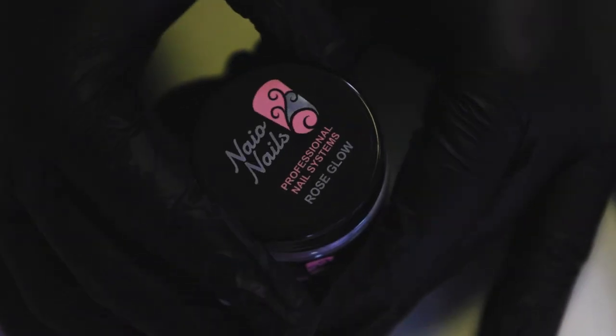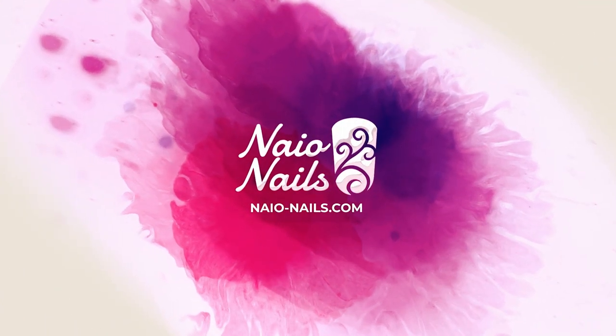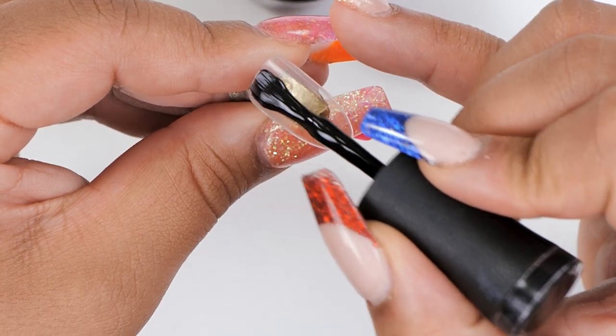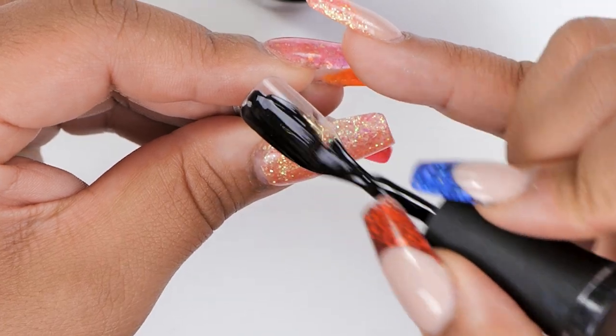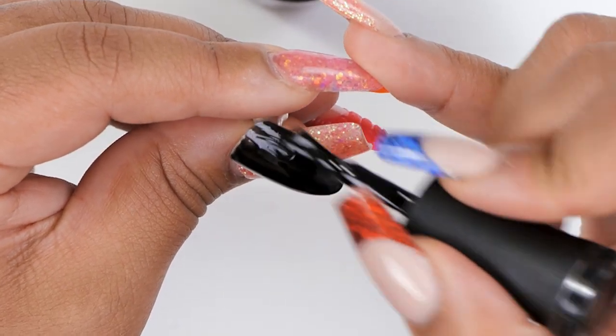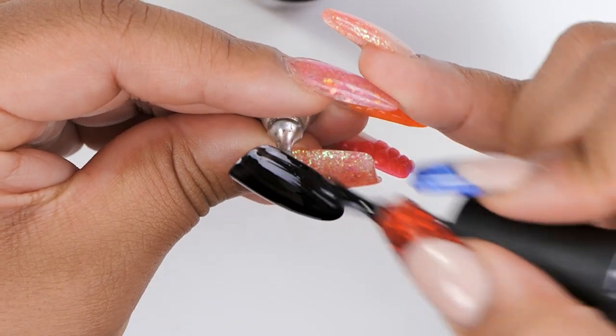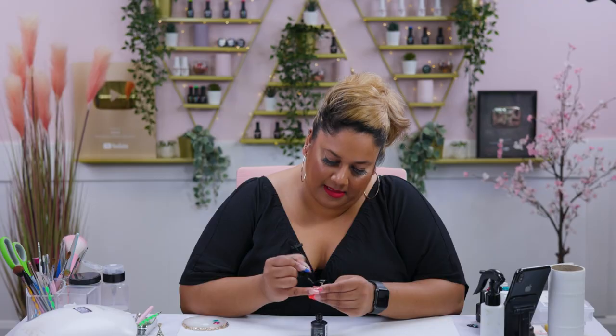Let's get cracking. To start off the design I'm going to go in with series black and apply two thin coats on the nail. I kind of want it to be nice and dark. You could even do ocean ridge which is a gorgeous navy, but I think it's nice to have a dark sky when you have the fireworks on it. It looks a lot nicer when you have a really dark background. So I'm gonna paint that and pop it into the lamp.